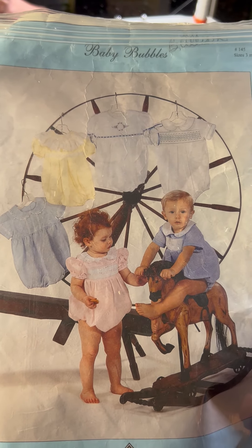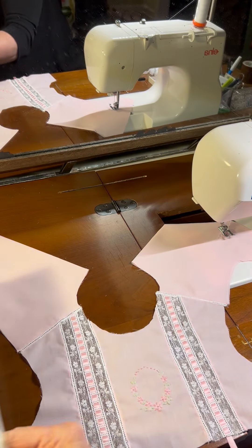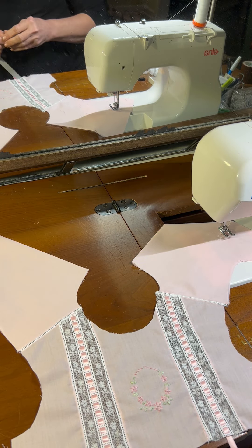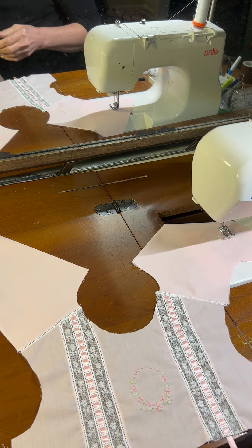All of the articles she has in this pattern have Peter Pan collars. Now when I make my heirloom bubbles, I don't like to put Peter Pan collars on there. I like to put a lace edging around the neck.